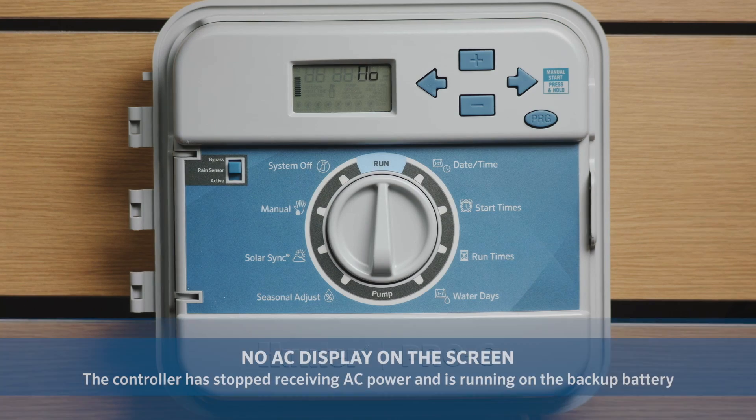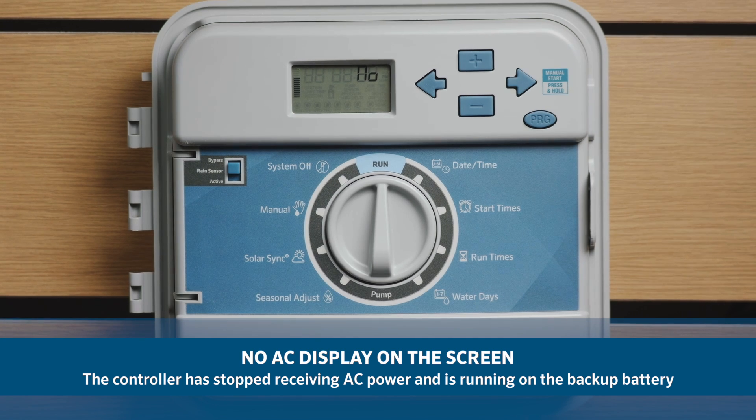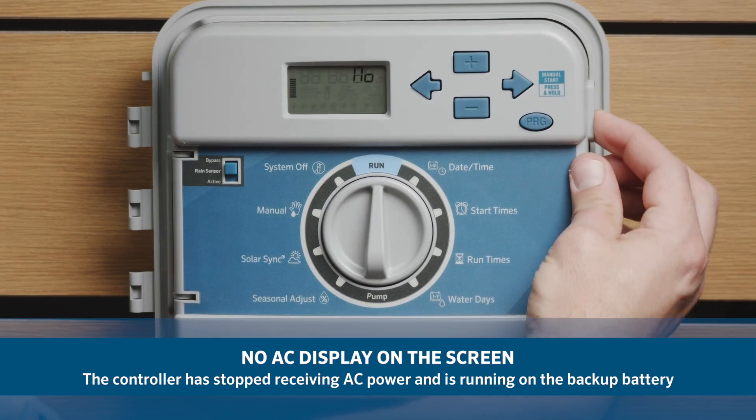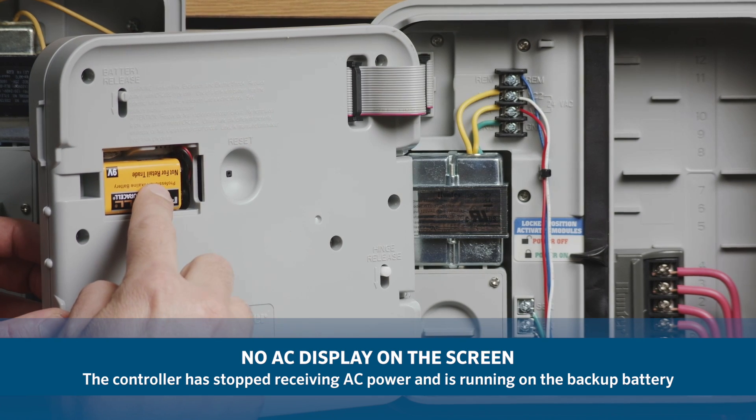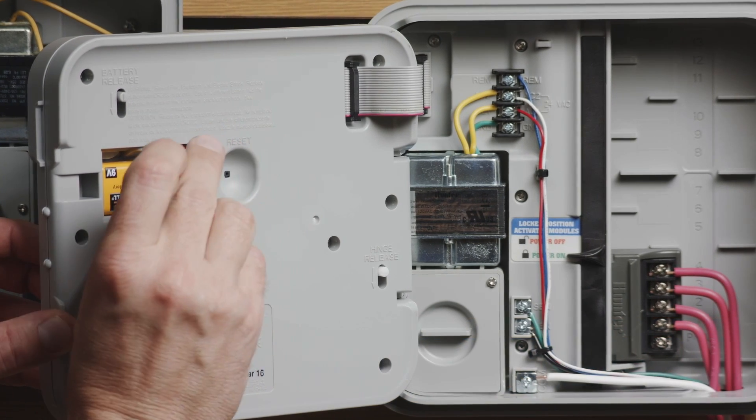In this video, we will discuss why the controller is showing a no AC message in the display. The no AC display is a diagnostics message that is telling you that the controller has stopped receiving AC power. The controller is running on the power supplied by the backup battery.